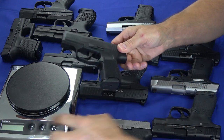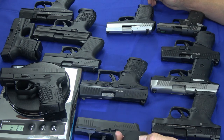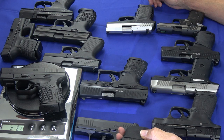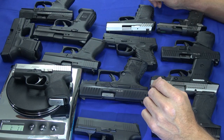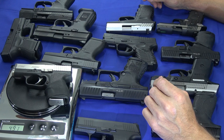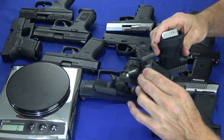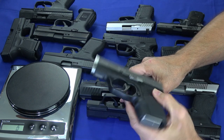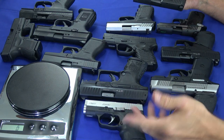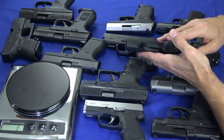Let me go ahead and put the XDS on the scale — it's about four ounces heavier at 645 grams. Now back to the PM9: one pound, one and a quarter ounce, 491 grams. It's about an ounce lighter than the P365. So it's a little bit smaller, a little bit lighter, but holds less capacity. Depending on whether you get the P version or the C version, you're looking at either a less expensive gun by a couple hundred dollars or a more expensive gun by a couple hundred dollars.